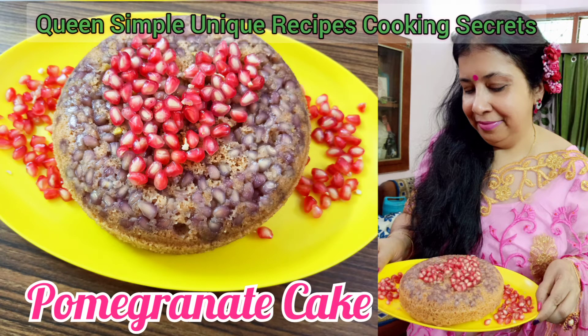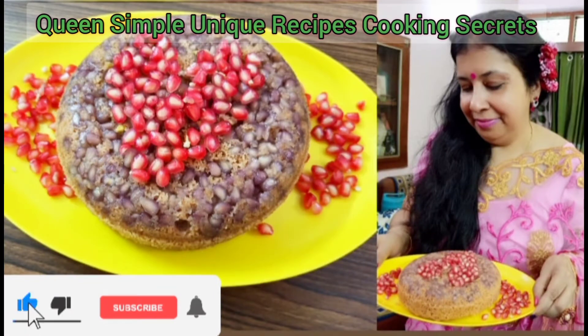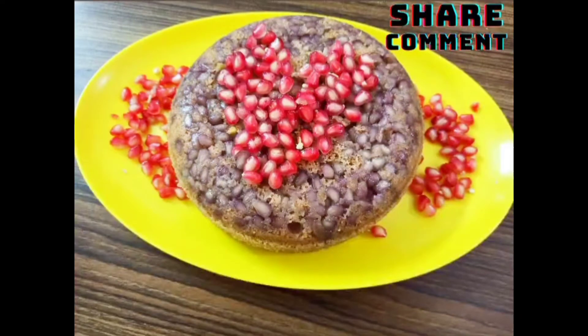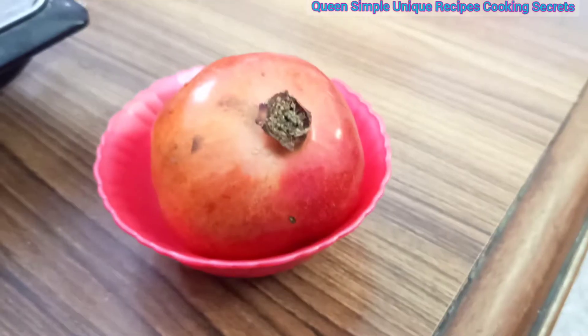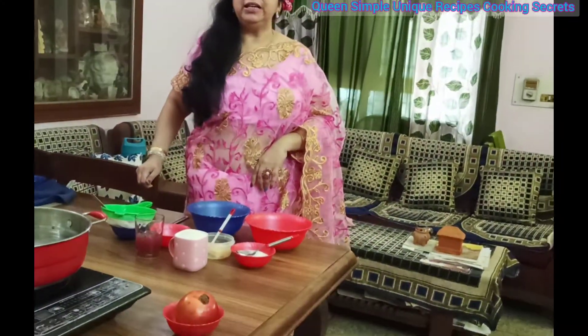Subscribe for simple unique recipes and cooking secrets. Like and share our videos with your friends and family, and press the bell icon for daily notifications. Review us in the comment section, thank you.